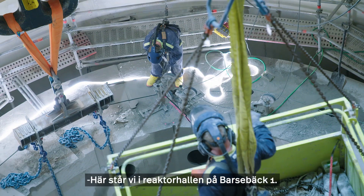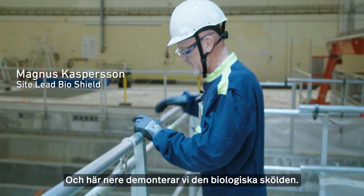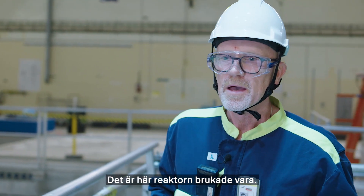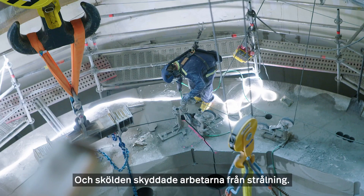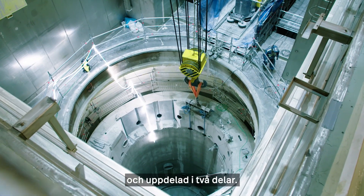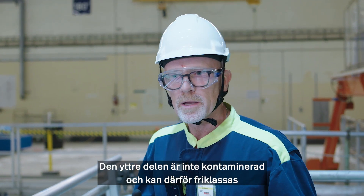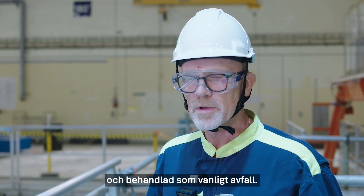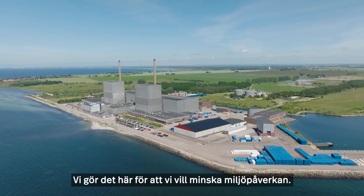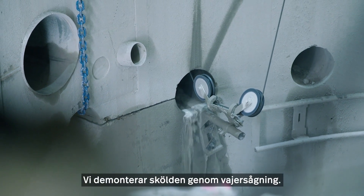Here we are in the reactor hall of Barsebeck 1. Down here we are dismantling the biological shield. This is the place where the reactor used to be, and the biological shield protected the workers from radiation. The biological shield is very thick and divided in two parts. The outer part is not contaminated and can be free released and treated as conventional waste.